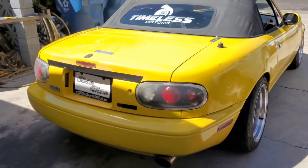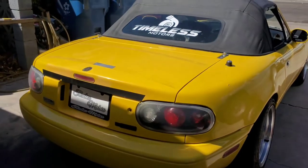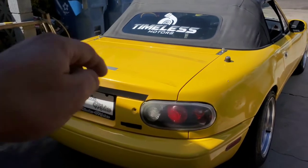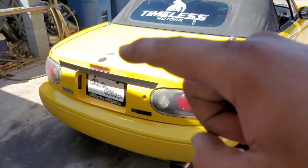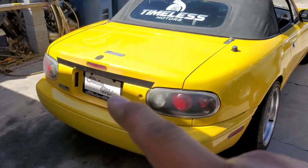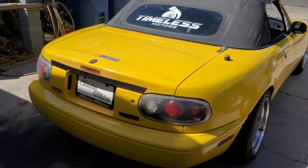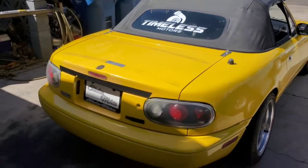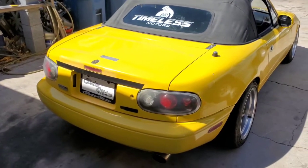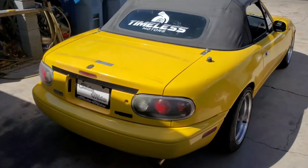Take a good look at this rear end because this is the last time it's going to look like this. Today we're fixing up this trunk. We're going to get rid of that little patch right there, smoke the lights, and mount the Rocket Bunny Widebody Kit Duckbill Wing. I'm going to show you guys how to properly mount that wing so you can remove it and put it back on at your leisure.